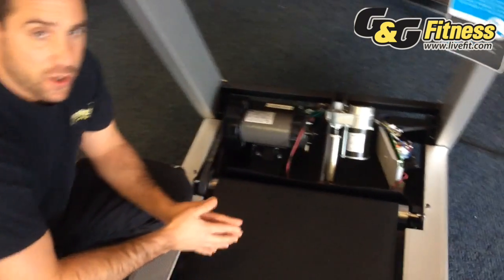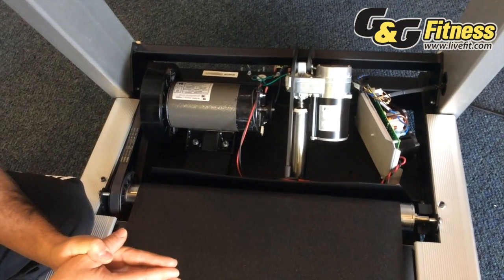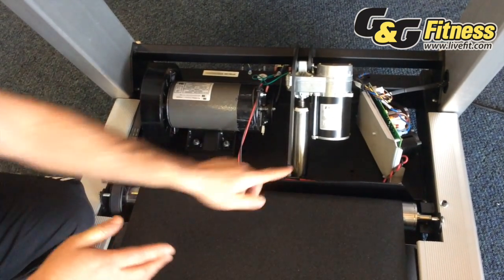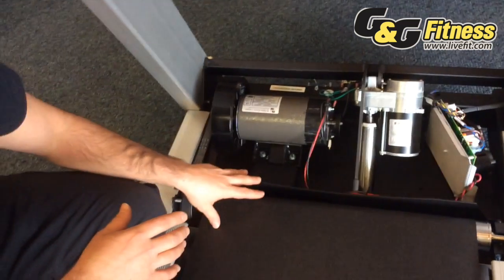What a quality manufacturer like Precore does is they put a thrust motor in there that is good for a thousand pounds of thrust. In addition, it's also very important to see where the thrust motor is located inside of the motor pan.